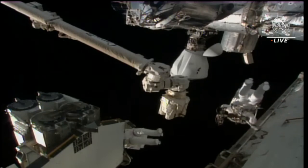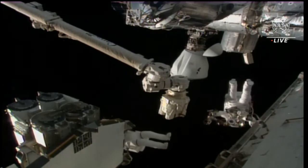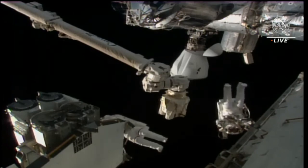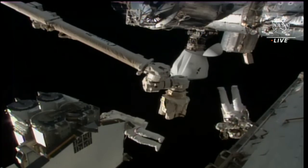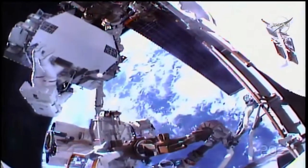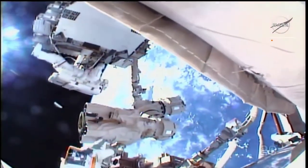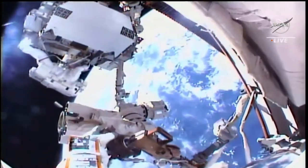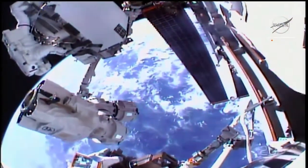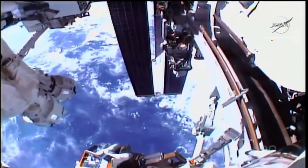Also in your frame, you can see the Dragon vehicle that actually brought up the ISS rollout solar arrays. That Dragon docked to the International Space Station on Monday. Following the docking, the ISS rollout solar arrays were removed from Dragon's trunk and placed on that pallet. Next, our spacewalkers are going to work to remove the first IROSA solar array by removing some bolts and working through procedures to loosen it before it can be hand-carried by Hoberg on the robotic arm.